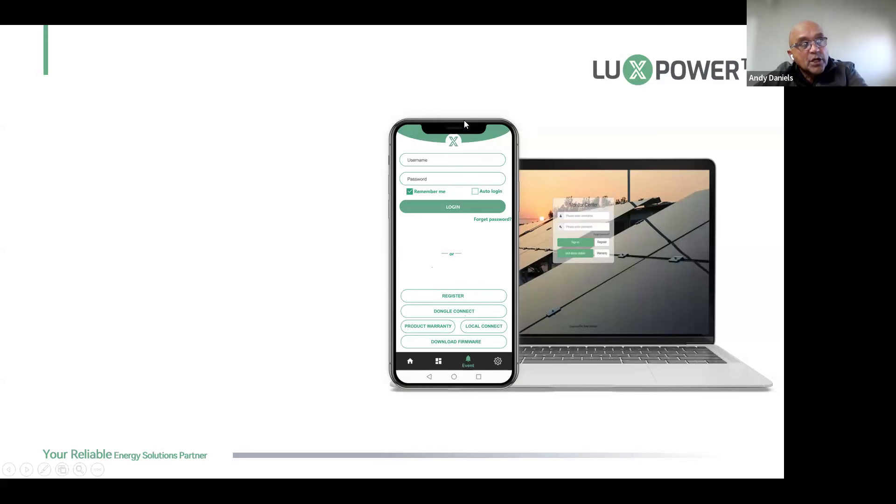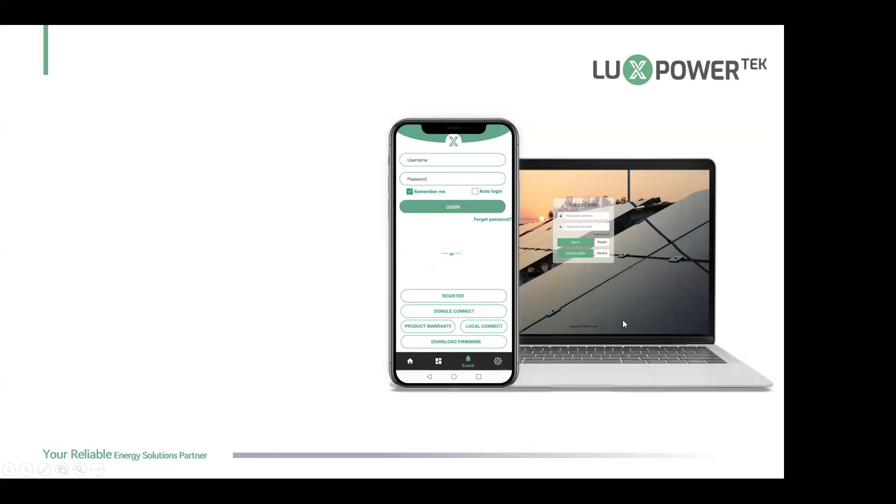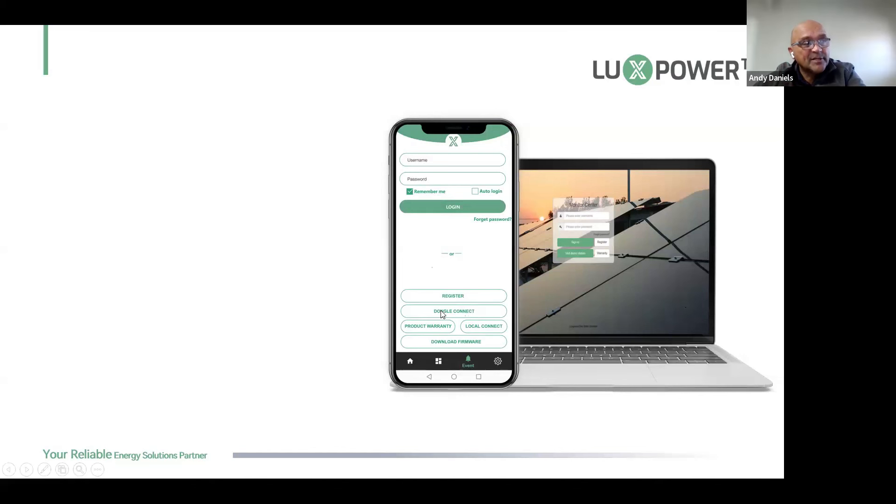Once you click Register it takes you to a register page — create a username and password for your customer, populate the rest of the page, and at the bottom enter three things: the dongle serial number, the PIN, and your customer code. This creates a new station, gives the end user a unique login, and ties the station through your installer account to your distributor account and to us. The Dongle Connect button is how you connect the dongle to Wi-Fi. If it doesn't work, there may be a signal strength problem.